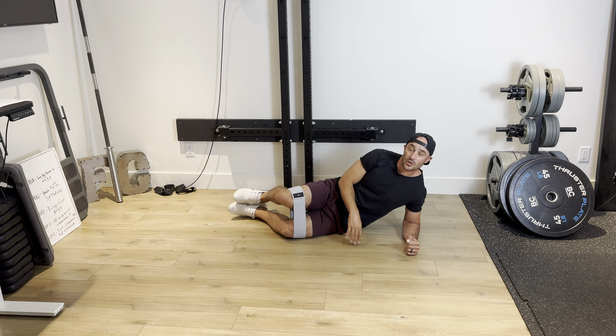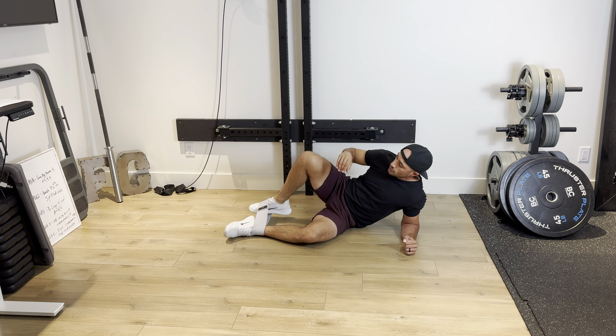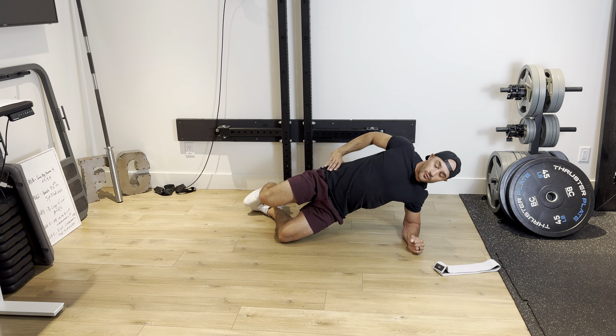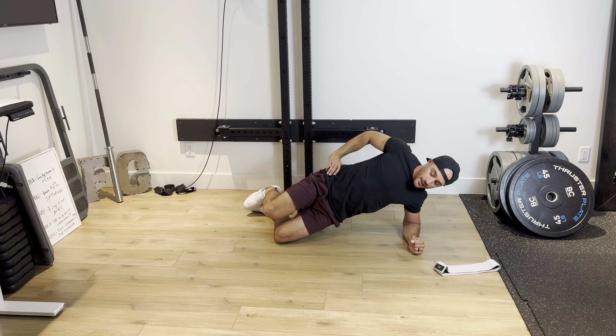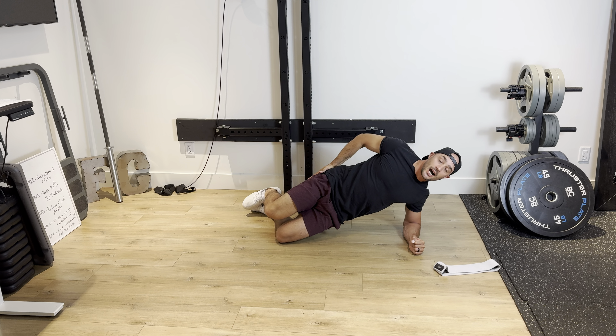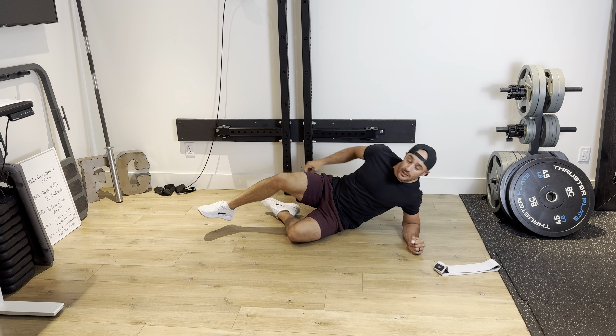You're gonna perform all your reps on one side, all your reps on the other side. If you find it too challenging with the mini bend to start, maybe you don't have a mini bend — perform that same exercise, one, two, three. The goal is keeping this hip high while externally rotating through that top hip.